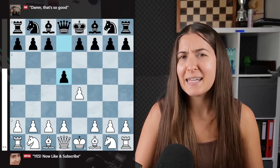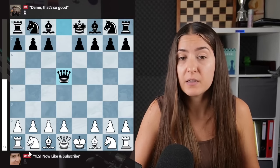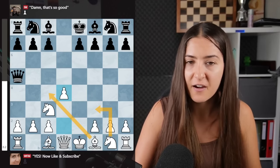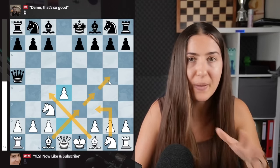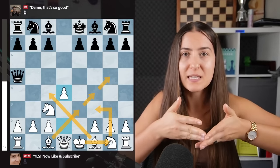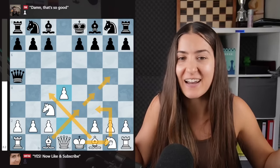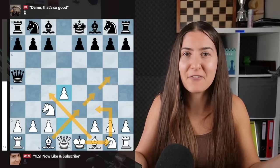If they play the Scandinavian — I take there, develop the knight to attack the queen, play d4, bishop here, knight there, bishop out. Castle short and play for the center, bring the rook to the center, improve your pieces. White is always better in the Scandinavian — you don't have to know much, just develop your pieces and have fun in the middle game.